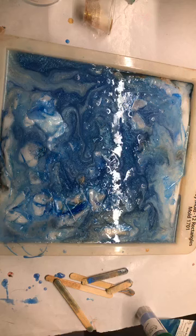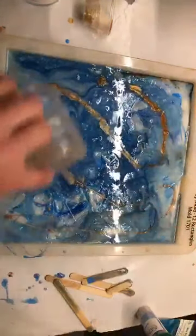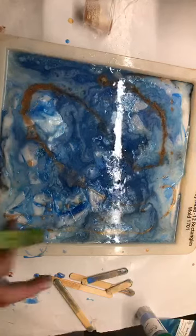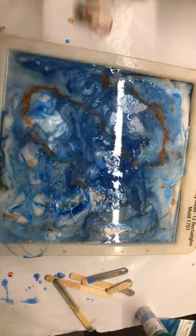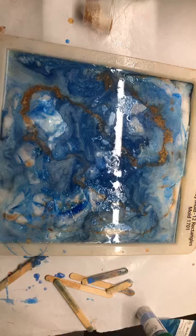One more color. I'm going to spritz it with alcohol and it's going to start moving too. You guys, that is melt and pour soap — I love playing with melt and pour.